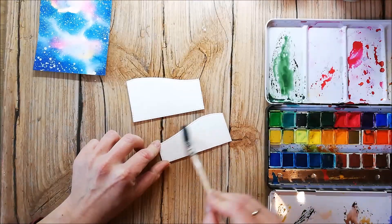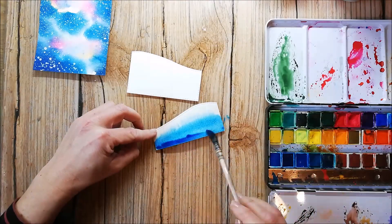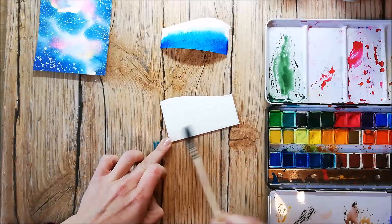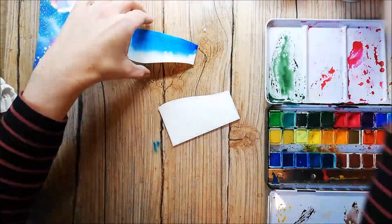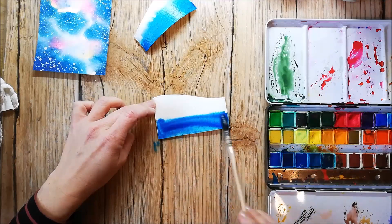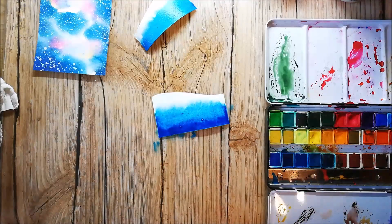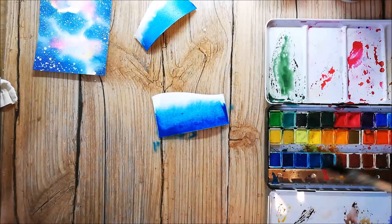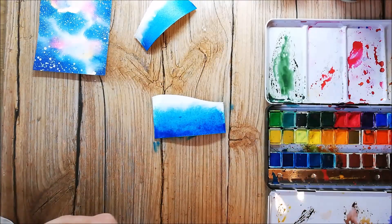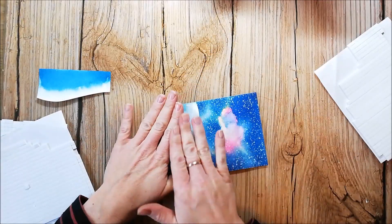To complete the card I cut two hills where I can put the houses on, and I color them with the watercolors too. To create dimension I glue the hills down with 3D foam pads.